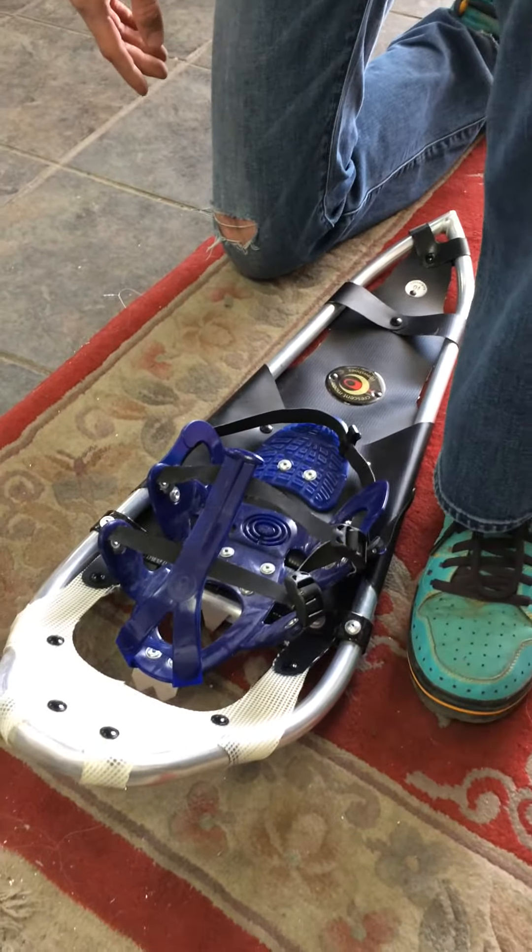To get out of the binding, simply pull the buckles away from themselves, undo the back strap, and slide your foot out.